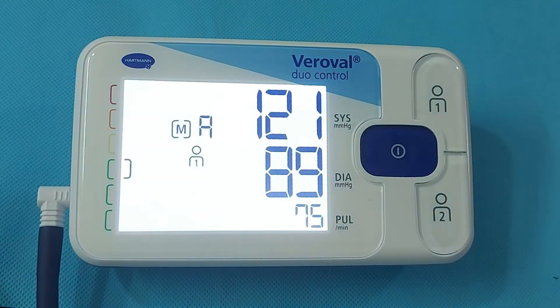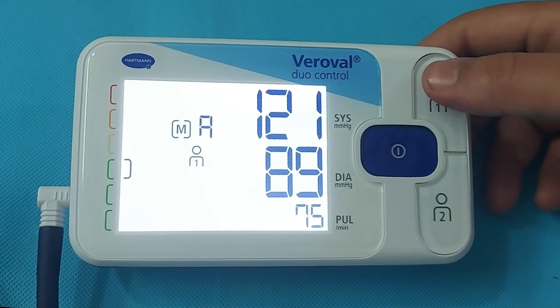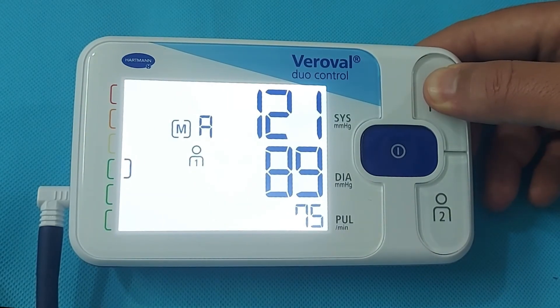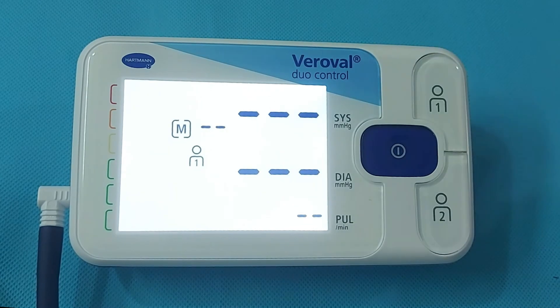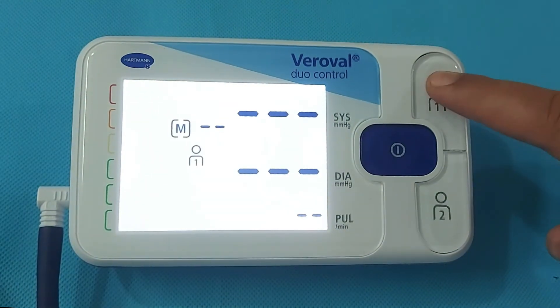If you want to delete all of the results from the monitor, press and hold the User button for 4 seconds, then press and hold for another 4 seconds. After that, the device will delete all the BP readings and you will get no data when you check it again.